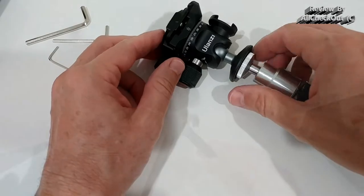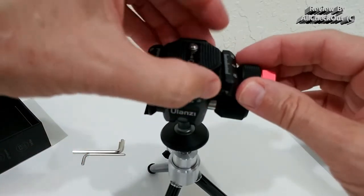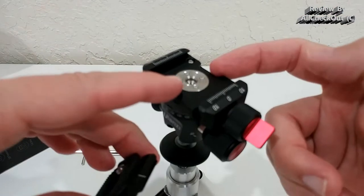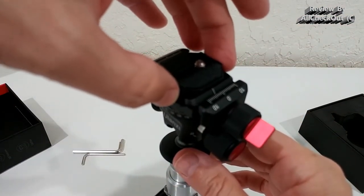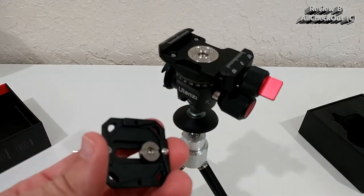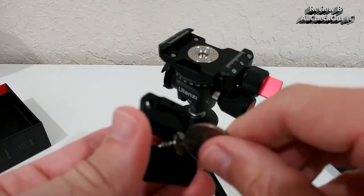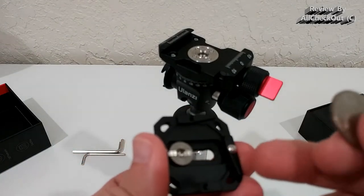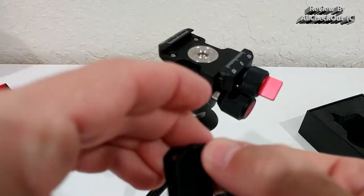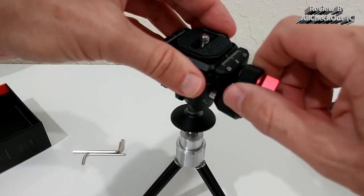The second screw lets you remove the mounting plate for the camera. It has limiter screws on the side so even when loose it shouldn't fall off. The normal camera mount can be used with a screwdriver or coin to attach to the camera. You can move it left to right to position it — it's nicely secured. Solid construction overall.